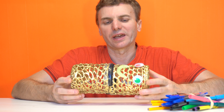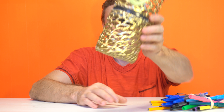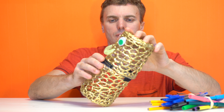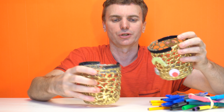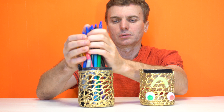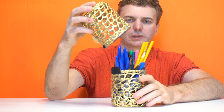Hi, today I'm going to tell you how to make an awesome pencil case. This is very useful. It can keep our pens and pencils and close like this.